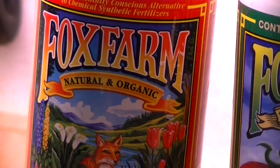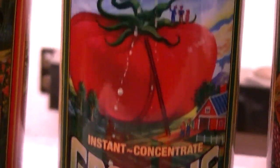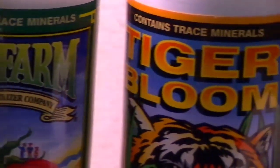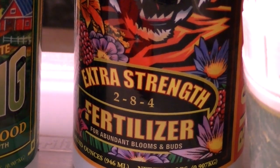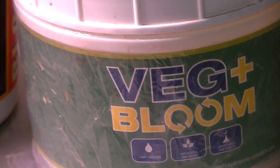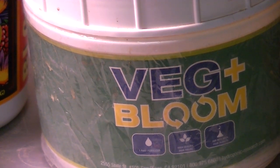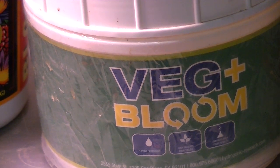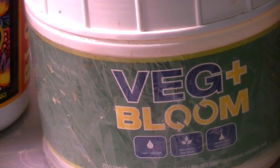Fox Farm — that's for bloom: Big Bloom, Grow Big. Fox Farm also has Tiger Bloom, which is a fertilizer. And the can right here beside is a Veg Plus Bloom — that's good all around for the leaves, the roots, and the bloom. Pretty good for everything. What I do is just put a capful of each, and it works for me.